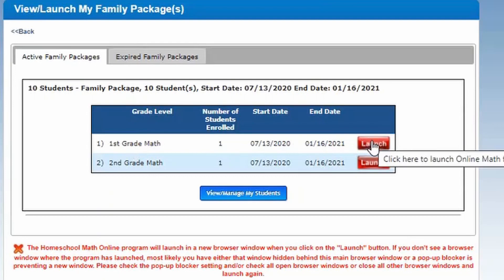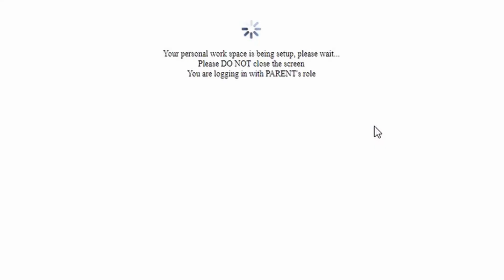For first grade, they cover counting, number sets, comparing and ordering numbers, addition part one and two, subtraction part one and two, fractions, graphs, time, money, measurement, geometry, and algebra. A lot of subjects — I like that they cover a wide variety.